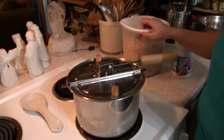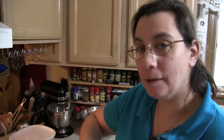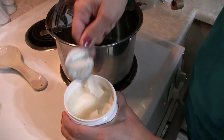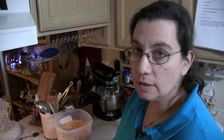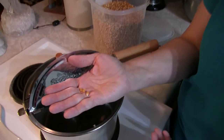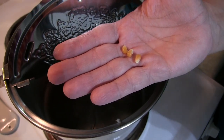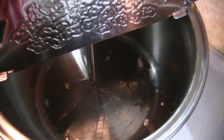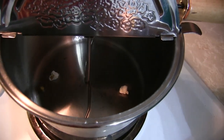Put your heat on medium, then add a couple of tablespoons of coconut oil — it doesn't have to be exact. Let the coconut oil melt, and as soon as it's done melting, throw in three popcorn kernels — just three. When those three pop, your pan is hot enough to throw the rest of the kernels in.